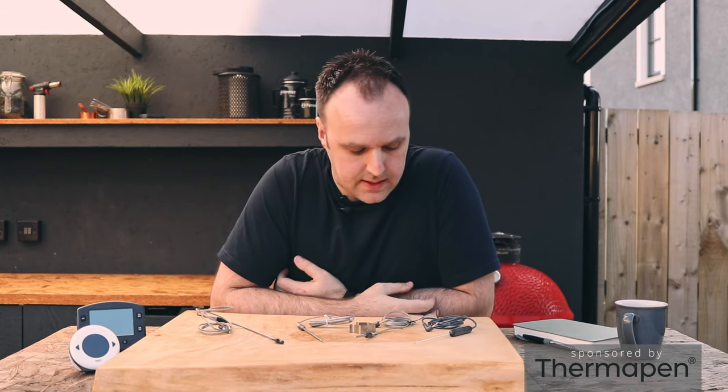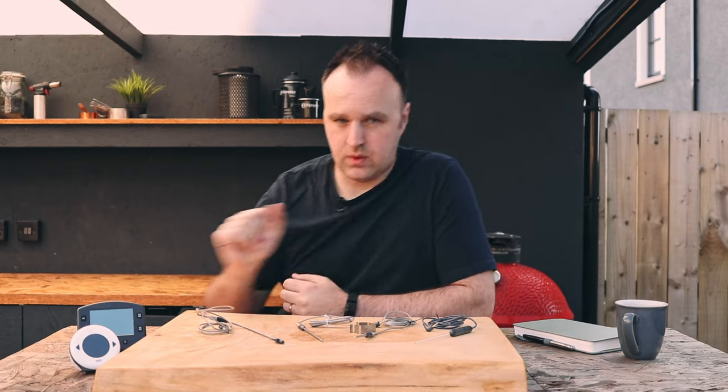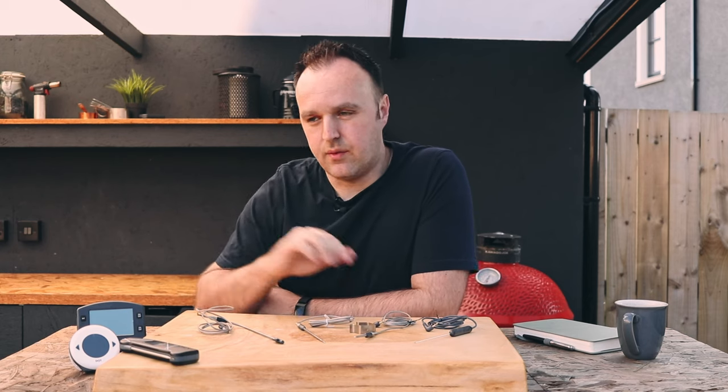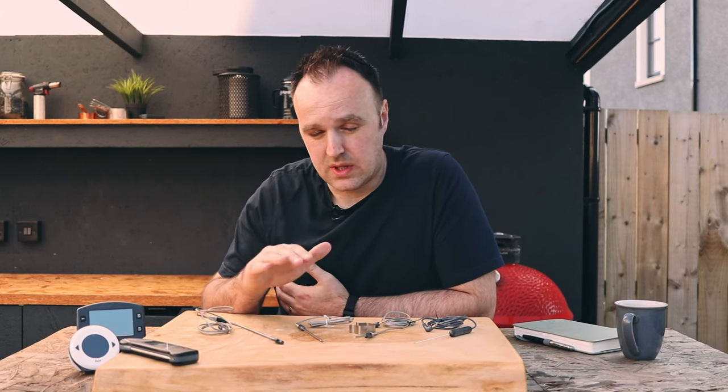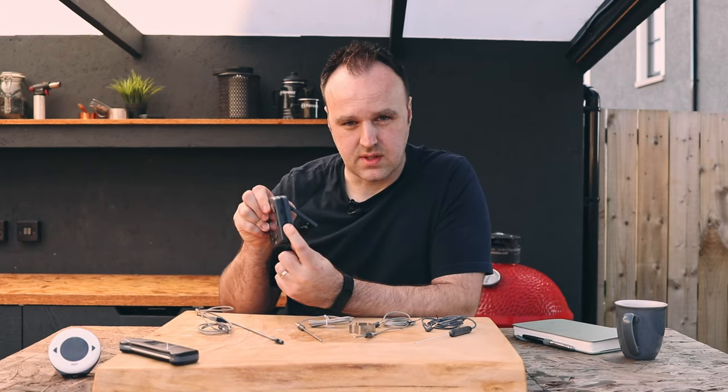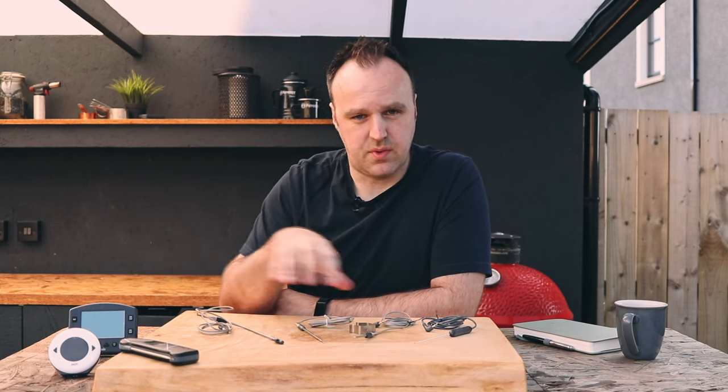This year I'm going to be teaming up with Thermapen to take a closer look at the range of thermometers they have. We're all more than familiar with the Thermapen — I've been talking about it for years on the channel, and if you don't have one by now you probably should; they're the best thermometer out there. But I do want to take a closer look at the rest of the range, and today we're actually going to look at their different probes. These are the different probes that fit the pro series of thermometers, starting with the Dot, going up through the Blue Dot, the Thermapen Smoke, right up to the Thermapen Signals — and they all have the same connections on the side, so you can interchange any of these probes to fit into them.